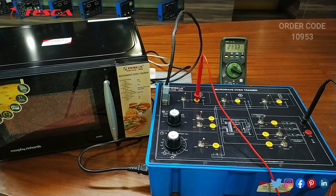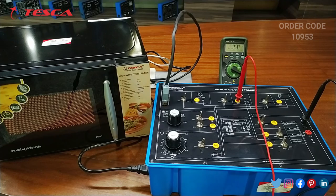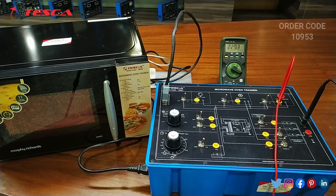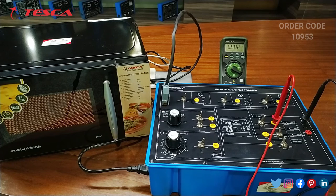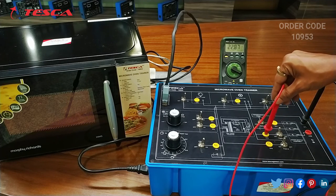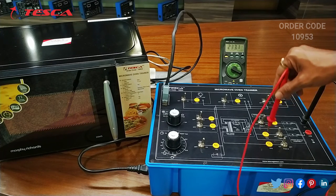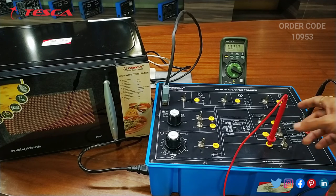At TP4 it is showing 233.4 V. At TP5 it is showing 233.4 V. At the turntable motor it is showing 228.3 V. At TP7 it is showing 0.9 V. At TP8 it is showing 229.1 V. At TP9 it is showing 0.06 V.